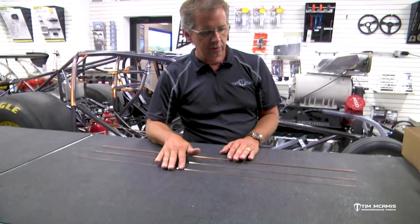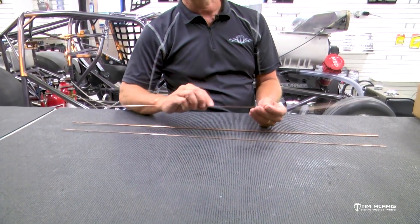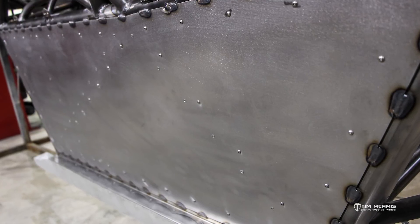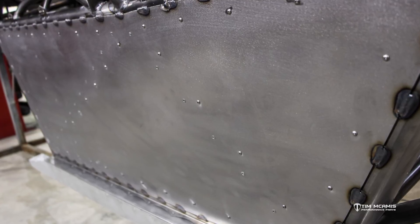The small size, the .045, we really don't use that to weld on the chassis as much as we would use it to weld sheet metal to the chassis. For instance, like the driver's side floor — that's going to be sheet metal that has to be welded in. For real requirements, it's got to be welded into the chassis. You've got a real thin sheet that you're welding to different diameters and different wall thicknesses of tube.